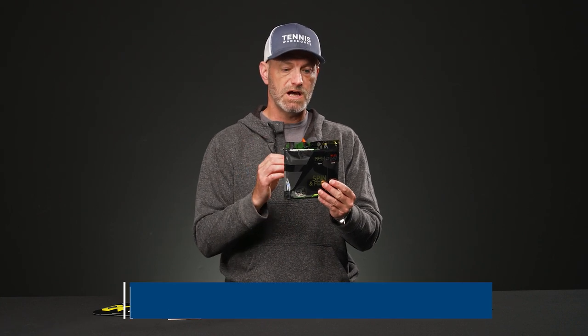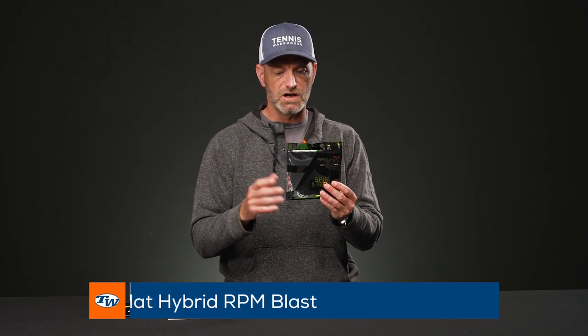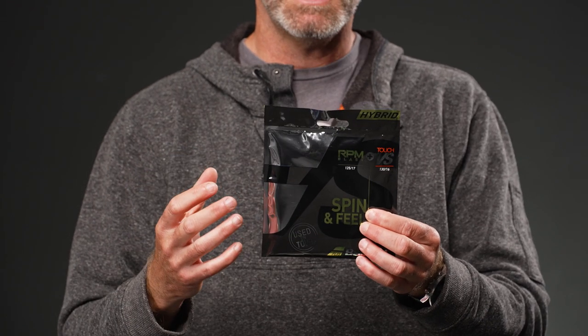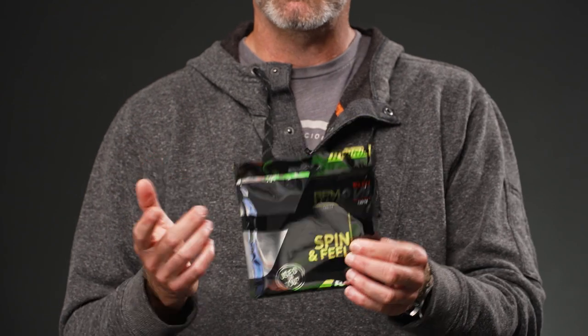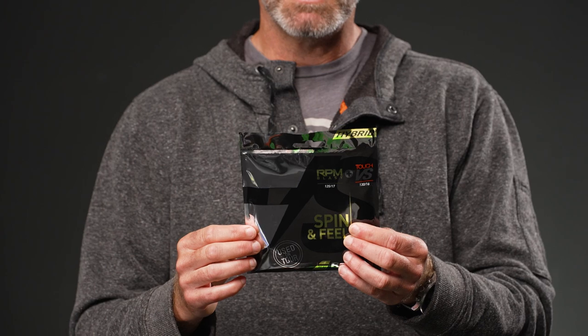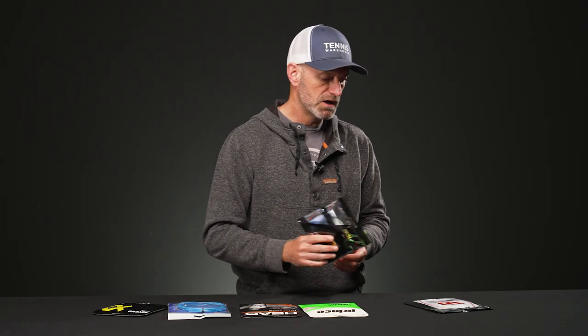Next up we've got a really premium hybrid: Babolat RPM Blast, one of the best-selling co-polys on the market, combined with VS Touch, the best gut you can get. You've got a really grippy, spin-friendly co-poly main string, and you can complement that with the gut, or flip it and get the plush feel of the gut complemented by RPM Blast in the crosses.